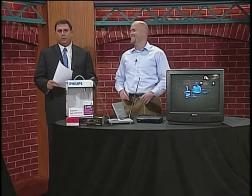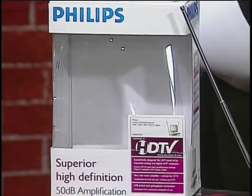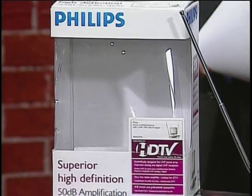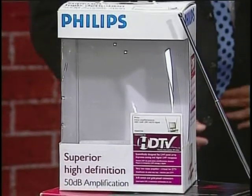That means people with older model TVs with antennas will need a DTV converter box. If you're using a converter box, there are still some things you're going to need to do, and Dan is here to help us with that. Dan Thompson with Claris Networks.